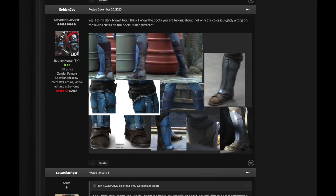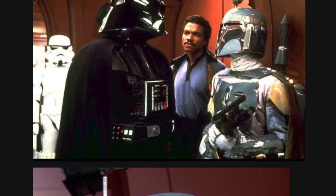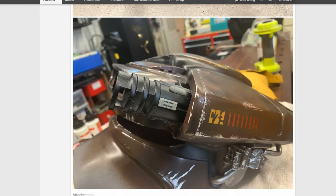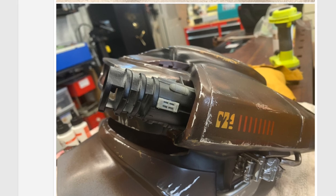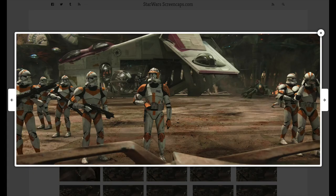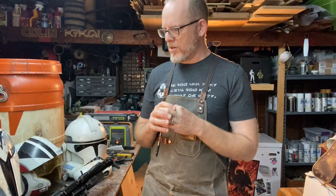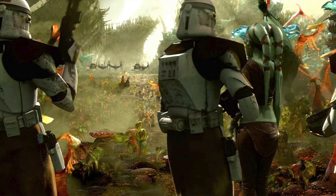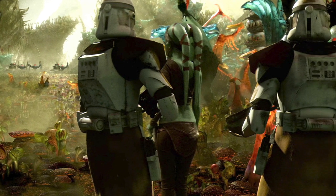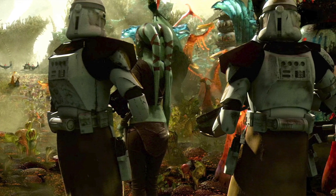The various prop community forums are an amazing resource for finding really good reference on costumes and their weathering. Some people have poured through all the screen grabs, which you can get at places like Star Wars Screen Grabs, which has a photo every few seconds. I used some of those to see what the back of the armor looked like on my 327 Star Corps build and kind of duplicated that weathering style.